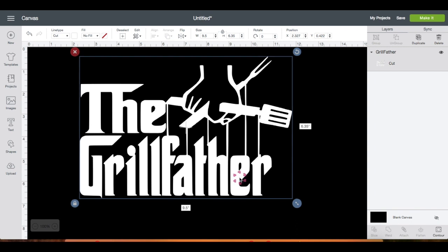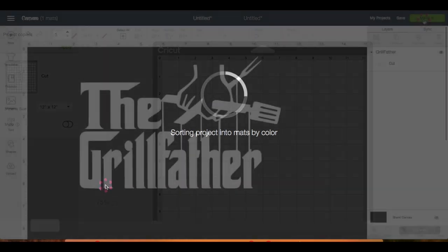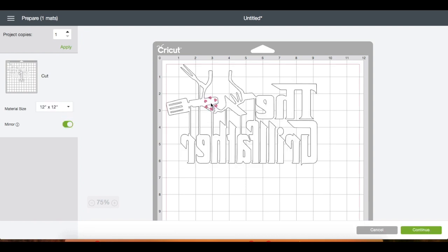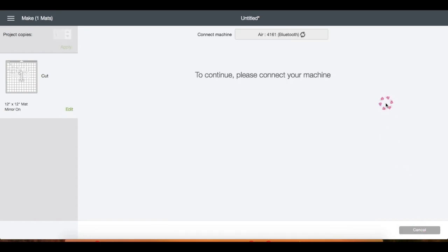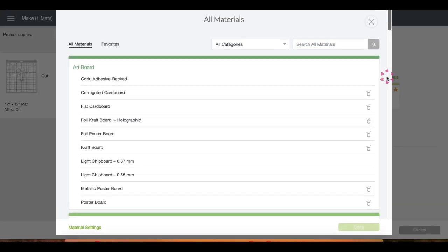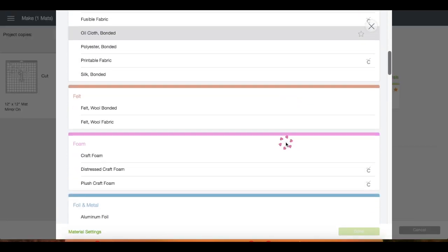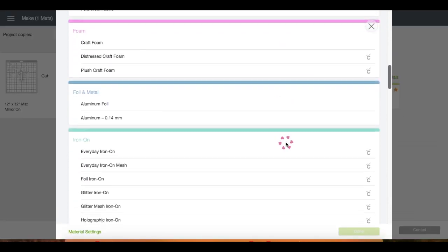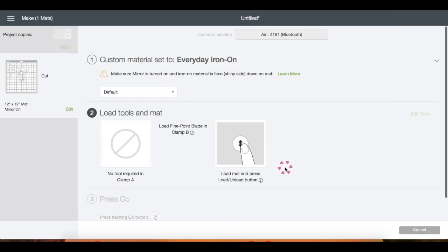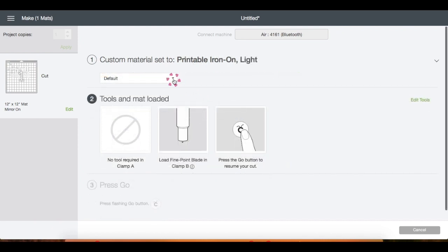Now I'm going to click Make It and let's click Mirror, then Continue. This screen will pop up because I have my dial in my machine set to Custom, so click on Browse All Materials. I'm going to scroll down and find Everyday Iron-On, then click Done.